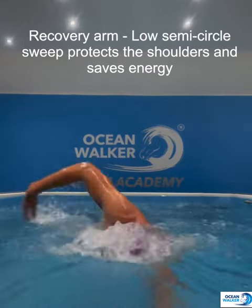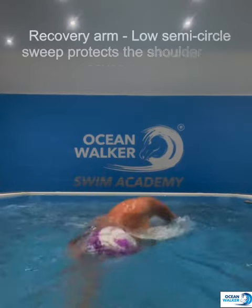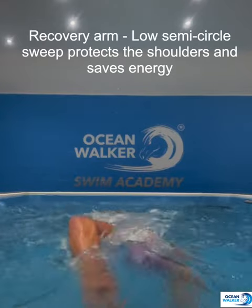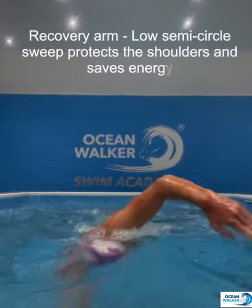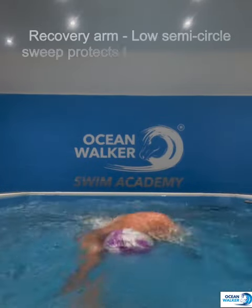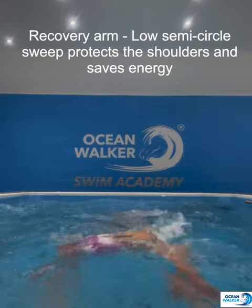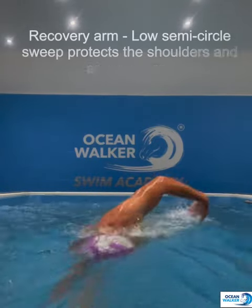I can do this semicircle sweep because I have natural elevation of the shoulder — when I'm on my side pulling, the shoulder comes out of the water as you can see here. That means I can do a low semicircle sweep. Every inch you lift that you don't have to is extra energy and irritates the shoulder joint. You've got seven tendons running over the shoulder. Keeping the elbow bent throughout — like I've got a bore in the elbow — gives me a nice entry position at about 45 degrees to go deep and downwards for the glide and the catch.